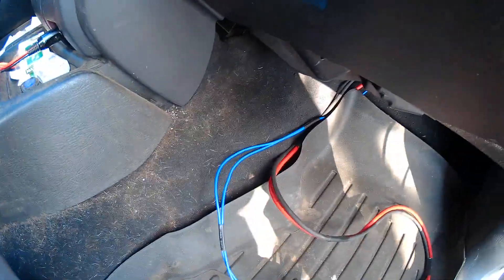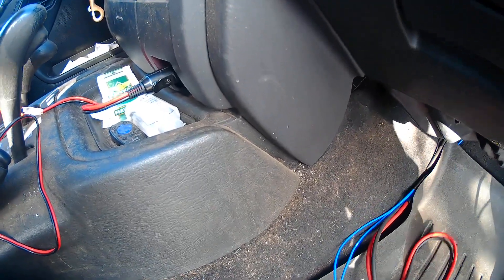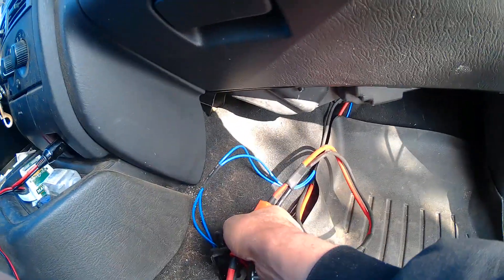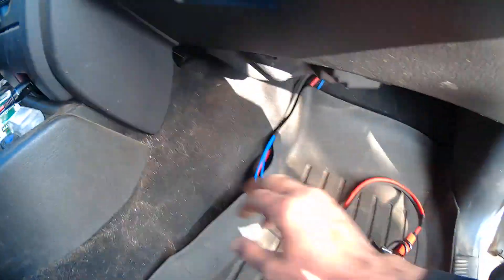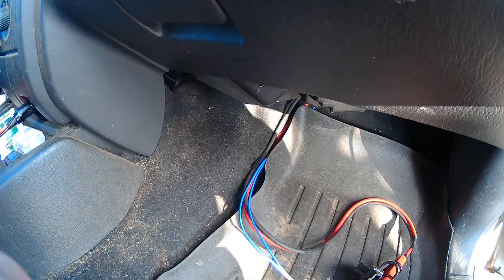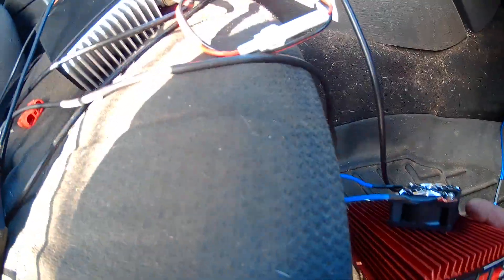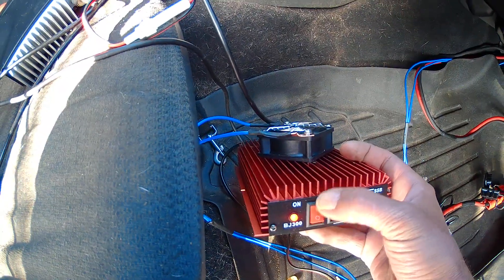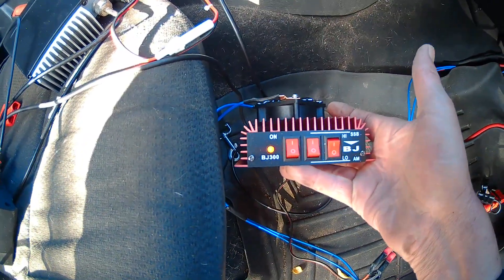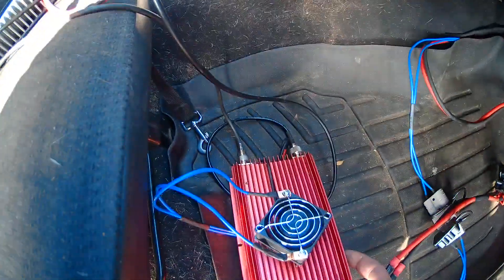Everything is tight. When I take this apart I tuck these wires under my floor mat here — it's up a little because I don't want anybody to see it. Let's turn it on — the radio is off. It's alive! It's alive — a BJ 300 Plus. The Plus is the fan on there.